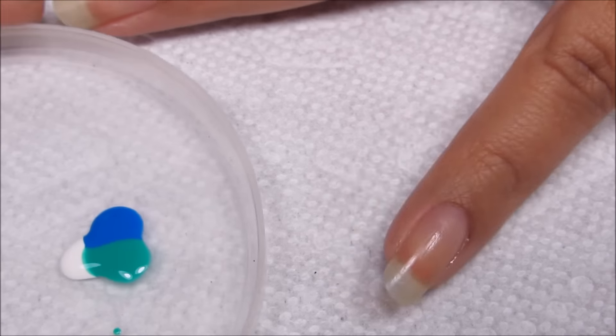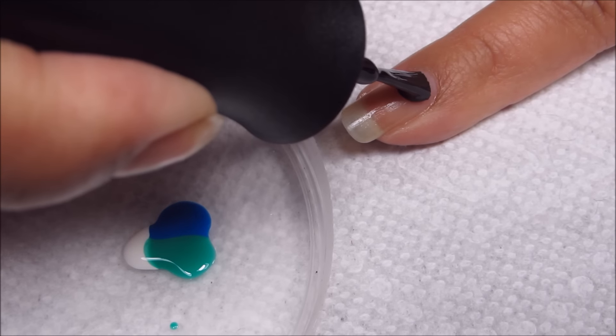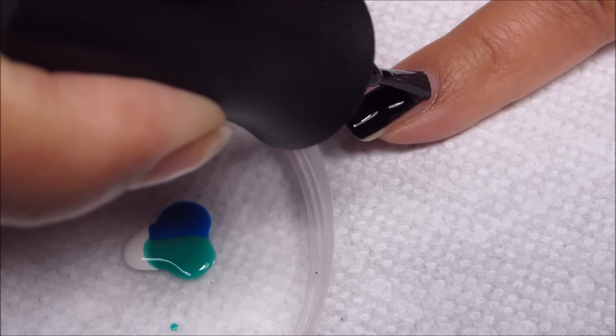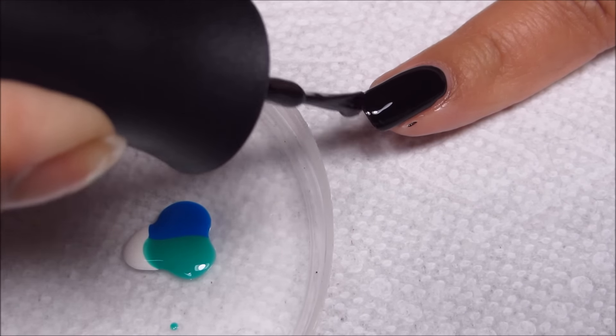I'm going to go ahead and apply a pretty thick coat of the black. You want it to be thick enough that the blobs will spread out a little bit on their own, but not so thick that it goes all over the place.